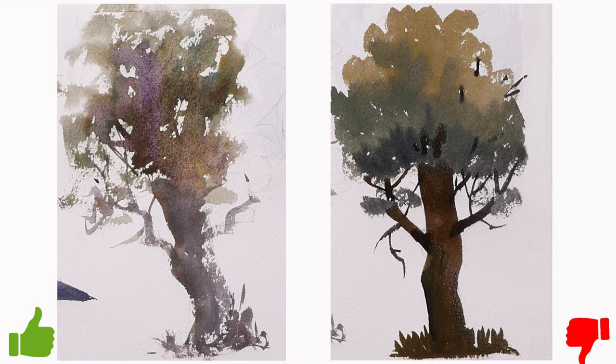Here are the two examples side by side. Just a reminder that this tutorial is about brushwork and not about how to paint a tree. I am sure that the right hand side tree would be pleasing for some, but from a professional point of view and if you are after a fresh loose style, the left hand side technique is the way to go.